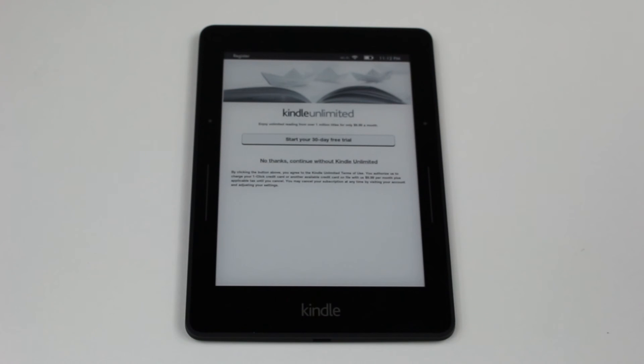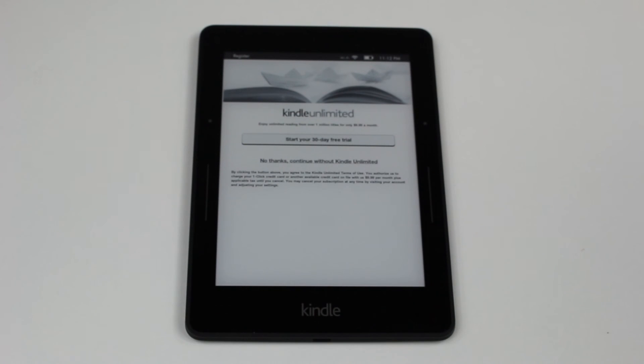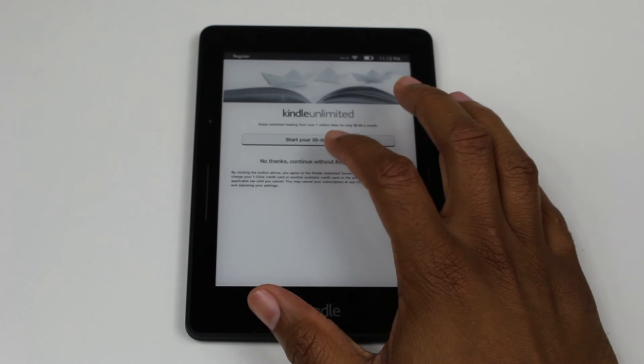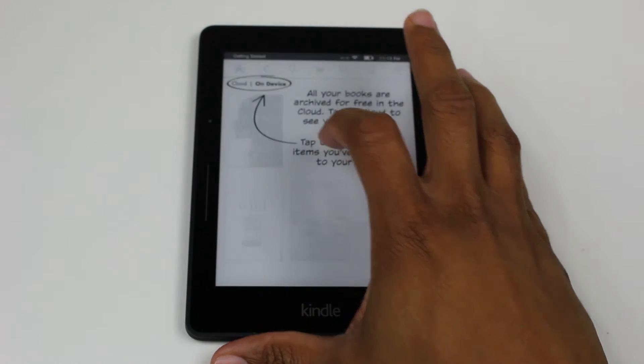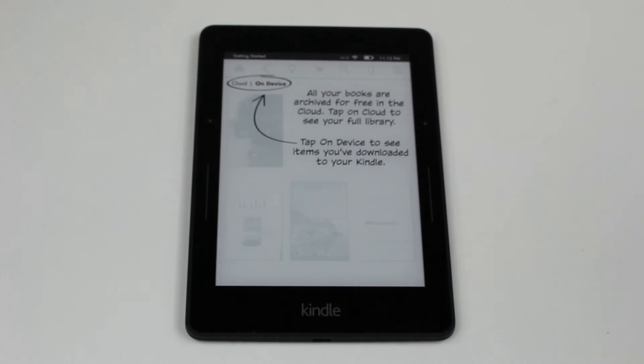Kindle Unlimited is another new service where you can basically read unlimited books — a choice of up to a million titles for $9.99 a month. I read very specific books so I'm going to go no thanks, but for those of you who want to try it, hit start your free trial for 30 days.